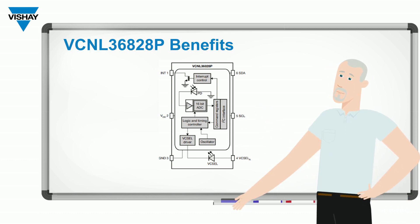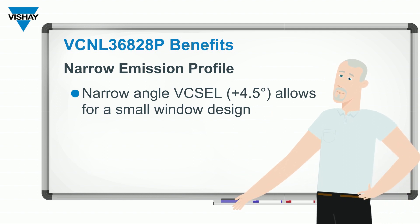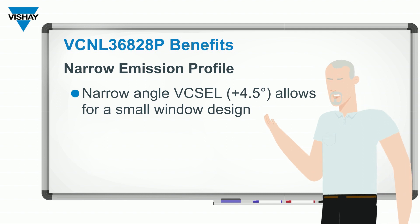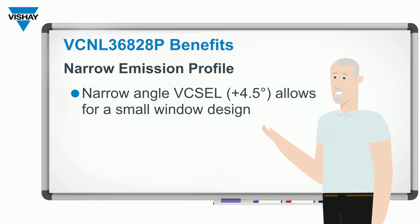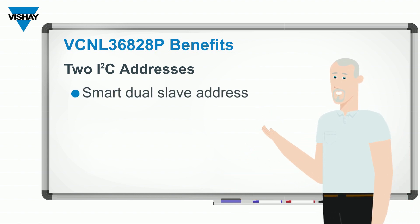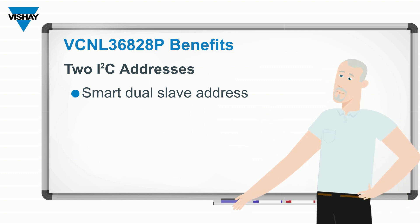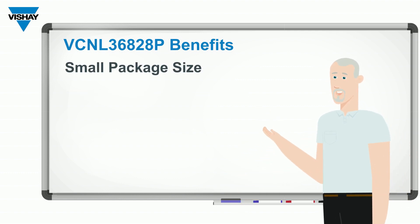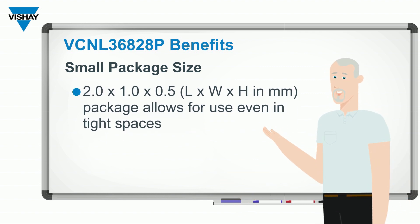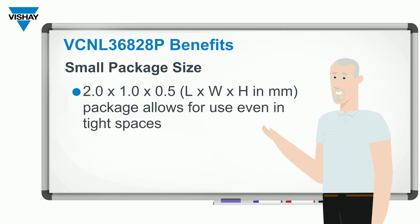Because it has a VCSEL, the emission angle is extremely narrow, which allows you to make the window opening needed for the sensor to be very small. It has multiple I2C addresses, so you can have two sensors operating on a single I2C bus communicating with one microcontroller. It is a very small sensor — 2 millimeters by 1 millimeter by 0.5 millimeters, so it can be used in extremely tight spaces.